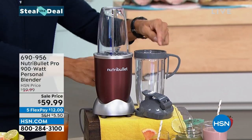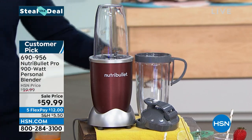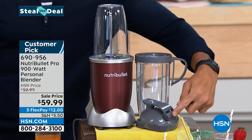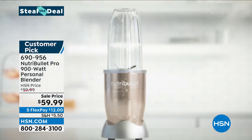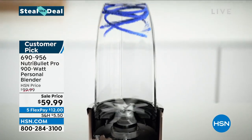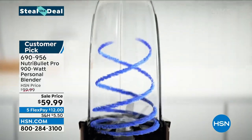You're also getting the larger cup. When I bought mine, I had to go back and purchase everything separately — you're getting all of it today. You get the larger cup with the handle lid and the storage cup with an easy-sip lip. Before we head back to Cheryl, let me show you how this works and what makes this one so unique.